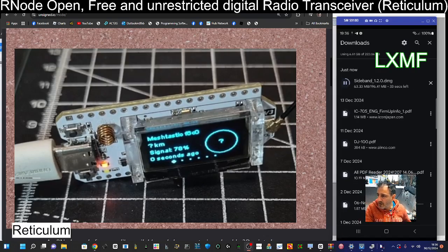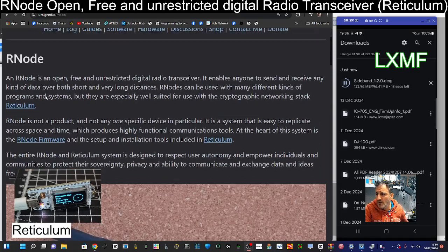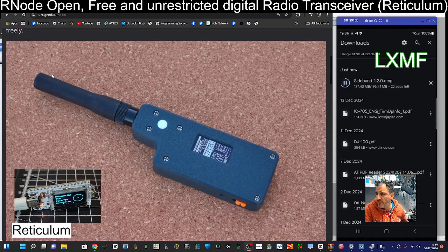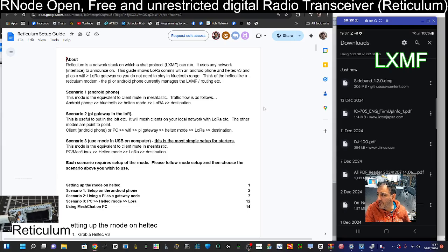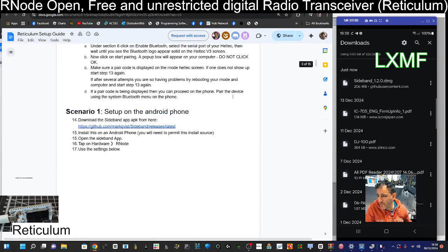I have connected my Heltec version 3 to my PC. This is a case with an antenna. The system is on this website here — RNode says unsigned.io — all the links will be in the description. They have a firmware browser option. I'd also have a look at this Reticulum site; there's lots of information and a step-by-step setup guide. I'm going to be following Andy's video.